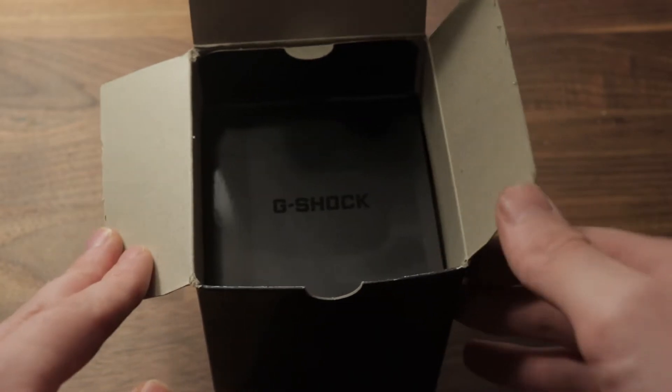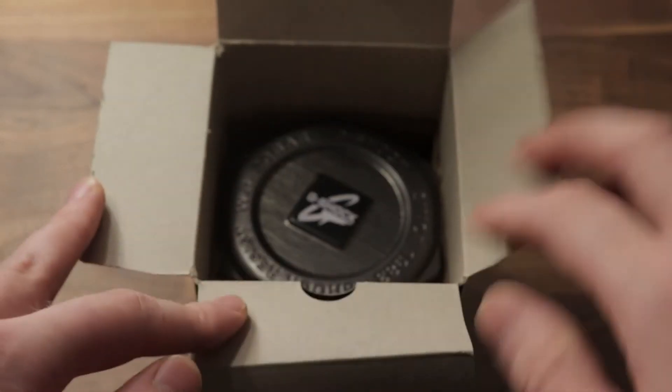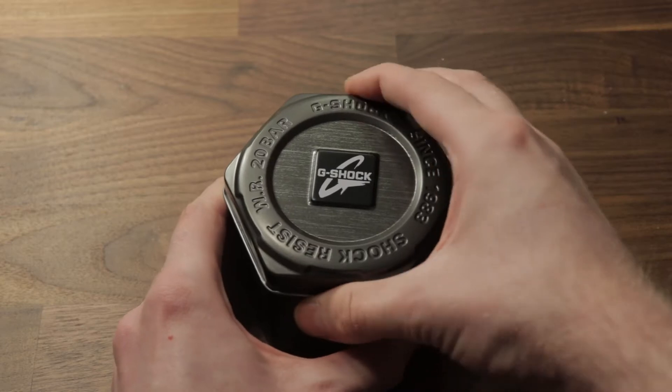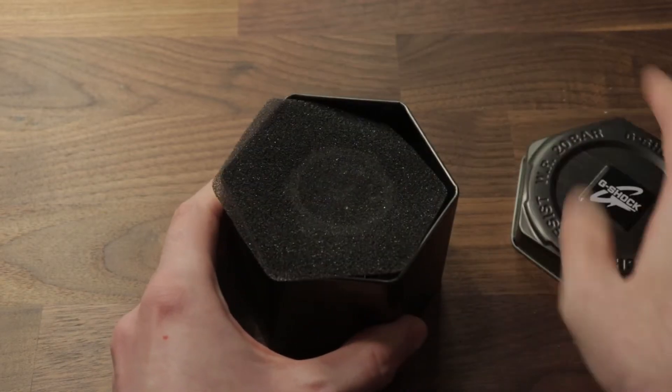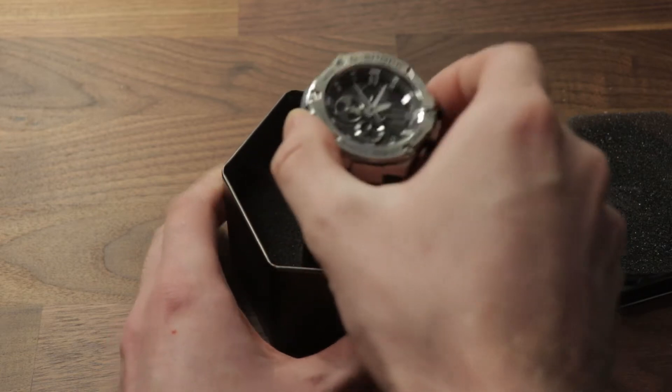However, to me there is one annoying issue with them all: fathoming their functions and setting the time. Yes, I know I can just read the manual and I do that all the time, but I keep forgetting what button does what and how long I have to push this or that button before needing to light some candles and do the hokey pokey in order to set something.